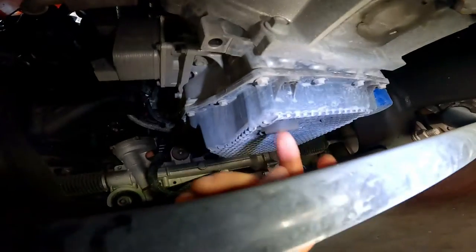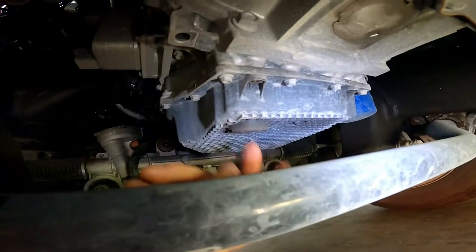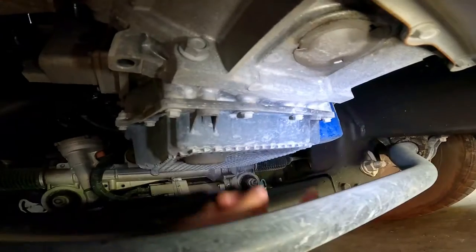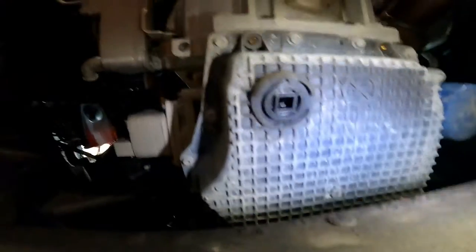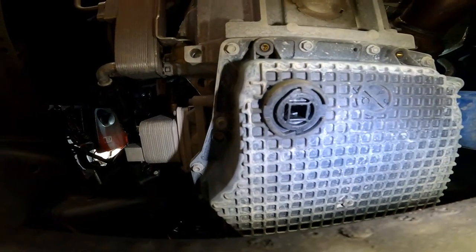You're going to get underneath your truck and look for this plug right here. It's going to be located on the left side, which is the driver's side, and as you can see on the right side, you've got your oil filter. I'm going to get started on the drain plug — all you need is a 3/8 ratchet to get that out.